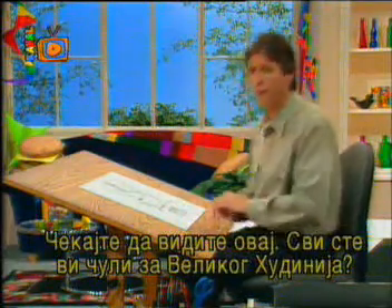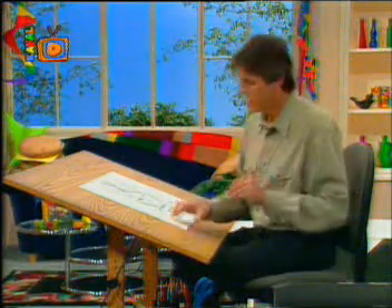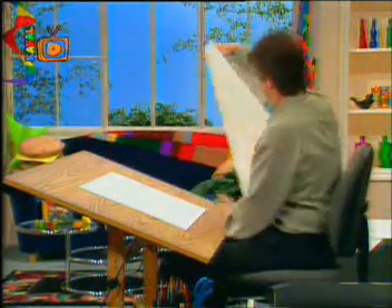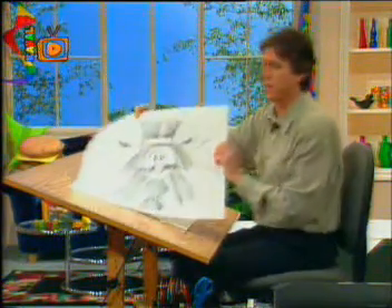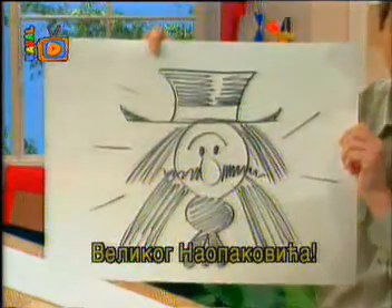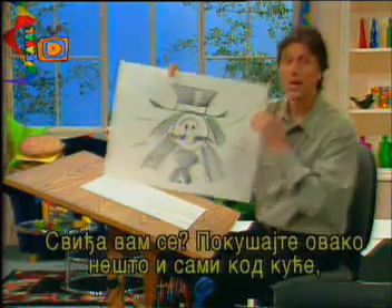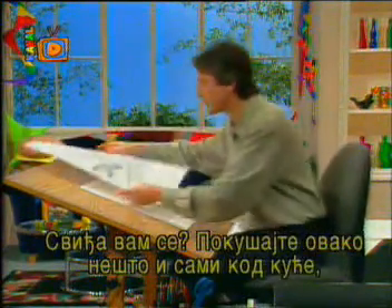You've all heard of the great Houdini. Well, get ready for the great Upside Downy! Try some of these at home and see how many sketches you can come up with.